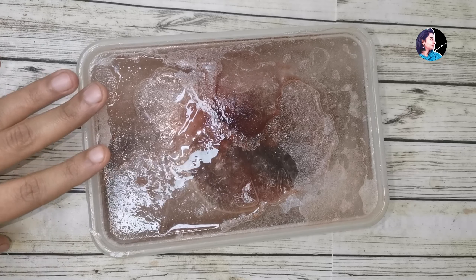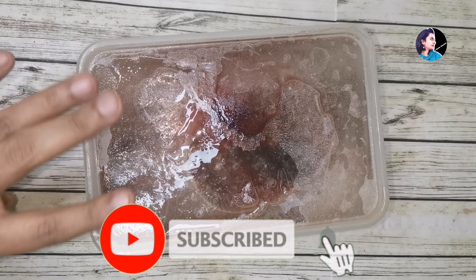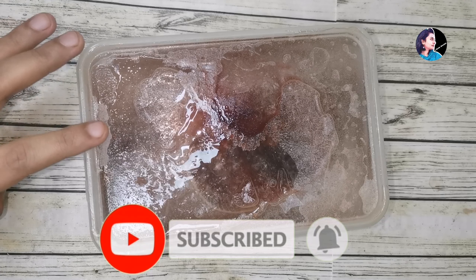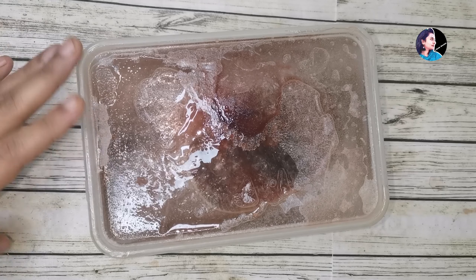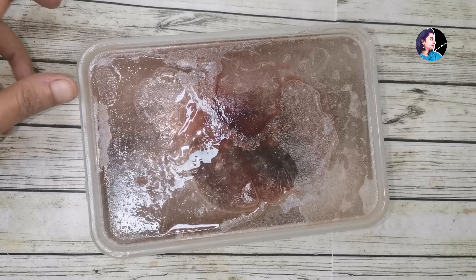I have to keep a piece of paper in the fridge. How about all these people? Subscribe and like and share. Thank you.